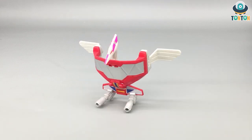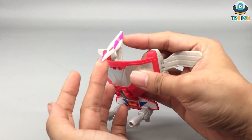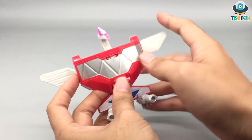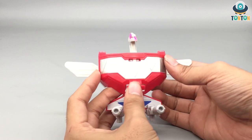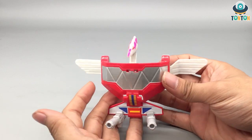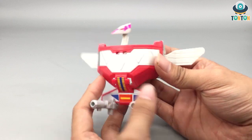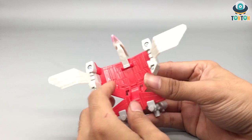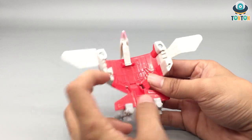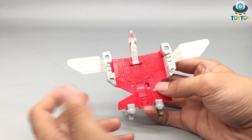The final Zord is the Pterodactyl Zord, and I quite enjoy this one. The pink on the head is actually painted, giving really nice highlights, and the whole chest plate is painted as well. I enjoy the silver because it catches the light really well. Unfortunately there are many decals, but overall it's not bad. They spent time on the details here, but then skipped the paint on other Zords, which is a shame.